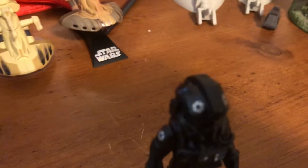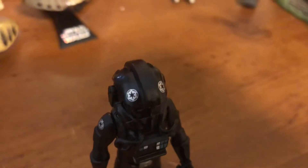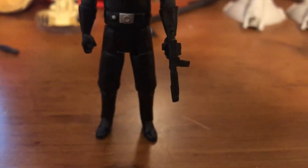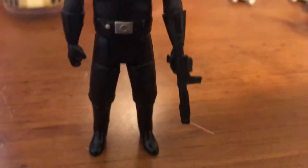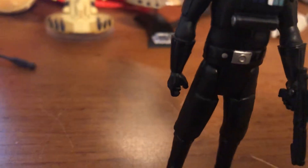Let's look at the figure. Sorry if it looks a little blurry. He comes with the standard E-11 blaster carried by most Imperials. It fits a lot better on his left arm rather than his right arm, because it came on this arm when I took it out of the box, but it doesn't stay there very well. It fits a lot better on the left arm.